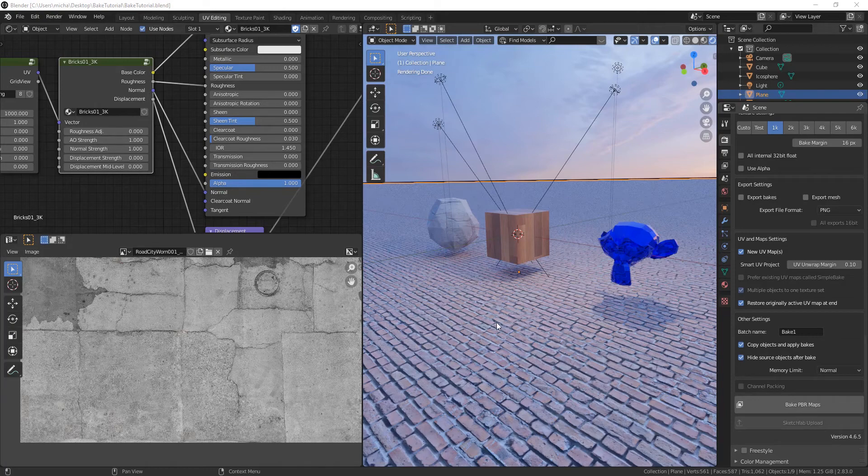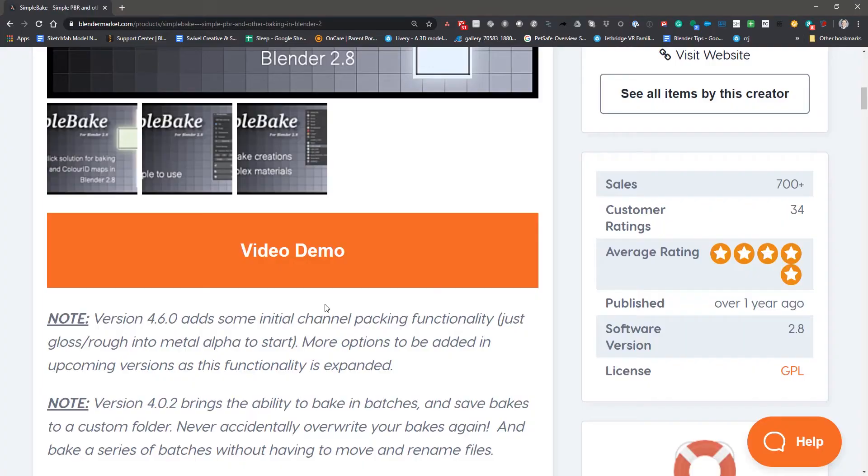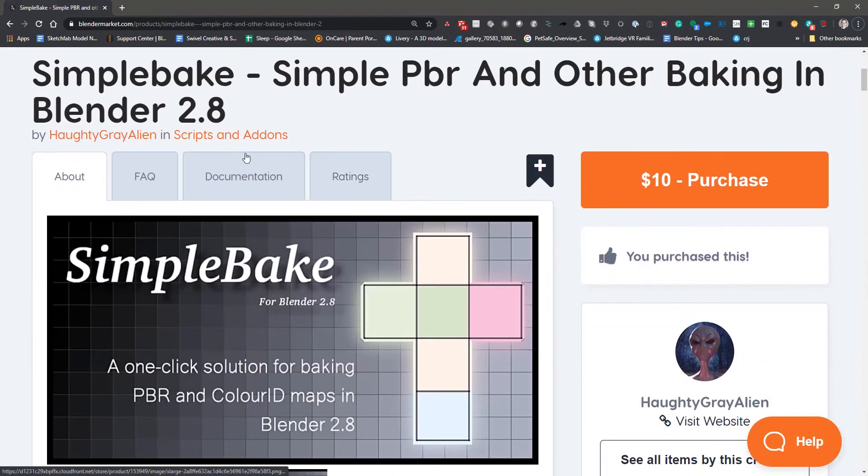If you've never baked using Blender's internal method, I highly suggest you don't — I'm teasing. It's pretty tedious; it's fine if you're just doing one thing, but if you're doing complex stuff it can get old fast. You should learn how to do it, there are a lot of tutorials out there, but there are a lot of steps, you can easily overwrite stuff, and I've run into a lot of issues. It's great to know, and sometimes it's faster, but what I'm going to be talking about is a plugin called Simple Bake.